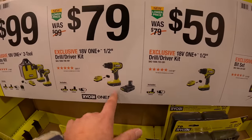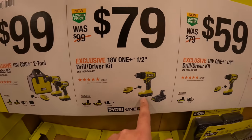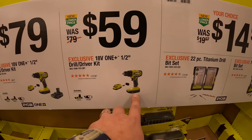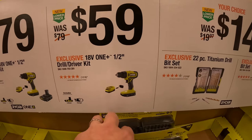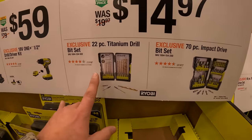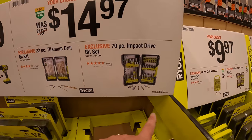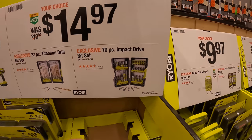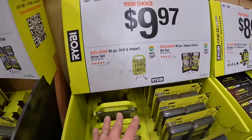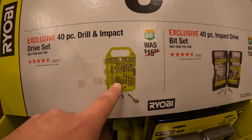$79 to get a half-inch drill driver as a kit with two batteries and a charger. $59 for a half-inch drill driver as a kit with one battery and a charger. $14.97 for a 22-piece titanium drill bit set. Same price for the 70-piece impact drive bit set.